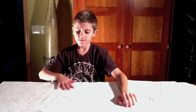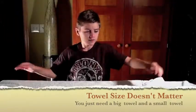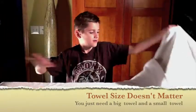What you need to make a towel origami monkey is a big towel — it doesn't necessarily have to be this color — and a small towel.